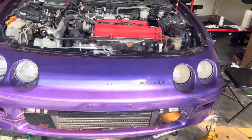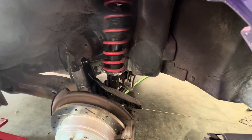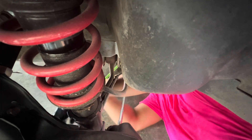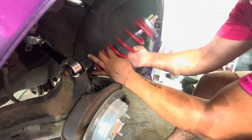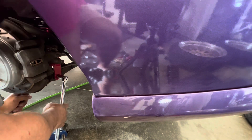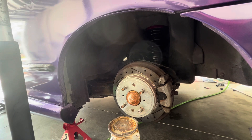The rear bolts are 15 millimeters and this one is out. The best way to do it is when you take off this piece to replace it, go ahead and do the coilovers and then install it.